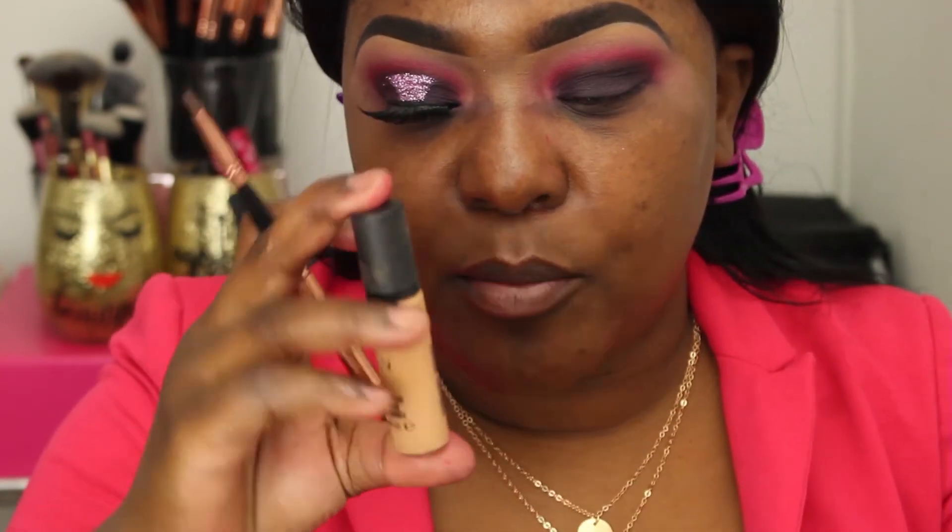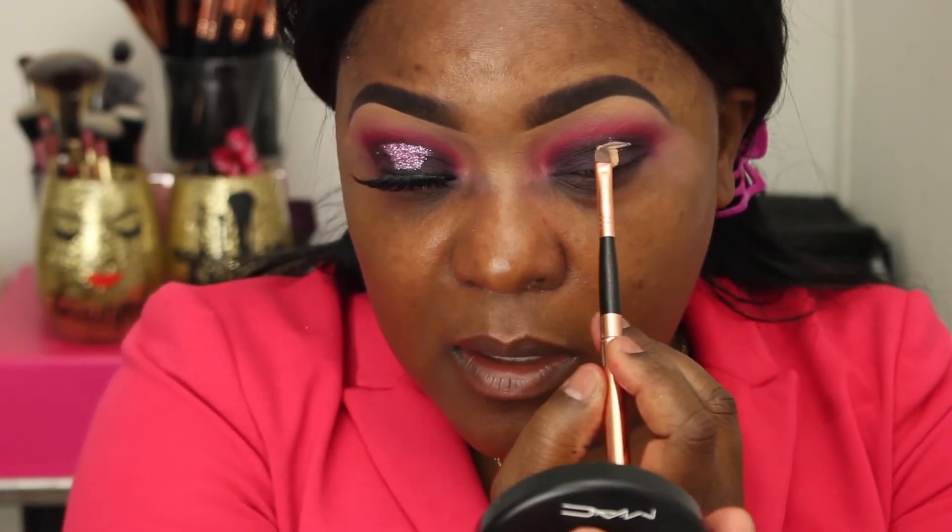I'm taking my MAC Pro Longwear concealer — this is in NC42 — and I'm going to start cutting the crease. Now before I go ahead and put on my glitter, I'm just going to use this dual-end eyelash glue.